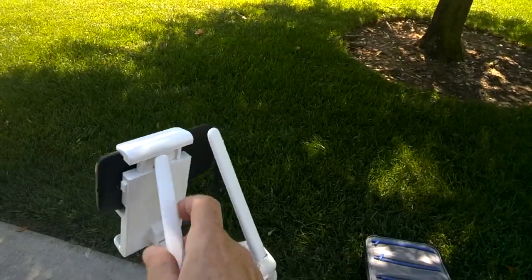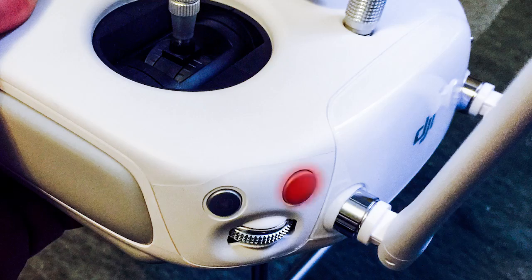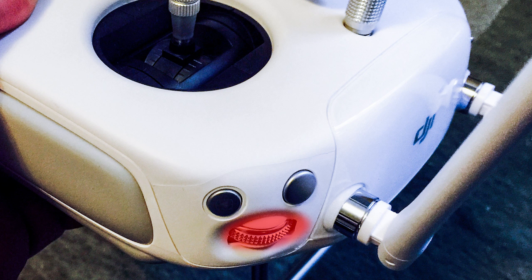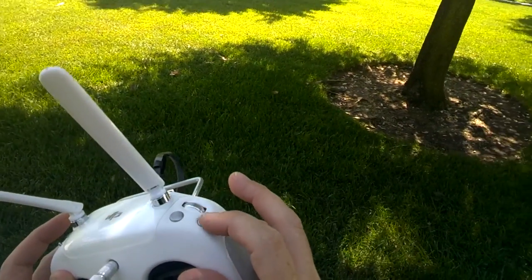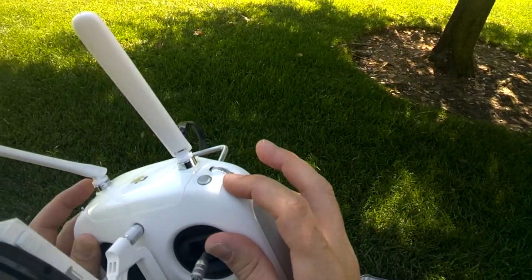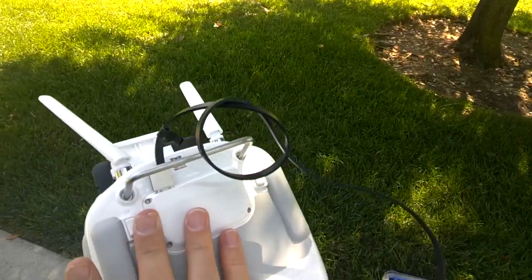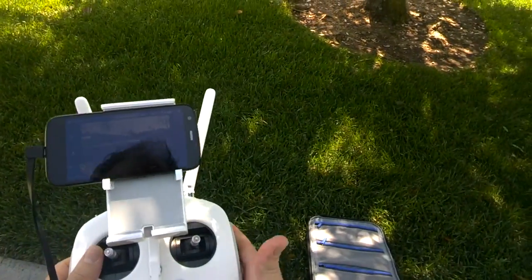Looking at the other controls — we've got our antennas here, we've got our switches. This one will take photos with the camera, this one will record video. This one here will turn the gimbal up or down so we can actually control the gimbal. We can press this in or move it to change the camera settings, which is quite useful. This button here enables us to review our photos and video. On the back there are two switches — those are customizable — and we've got the on/off and return to home.